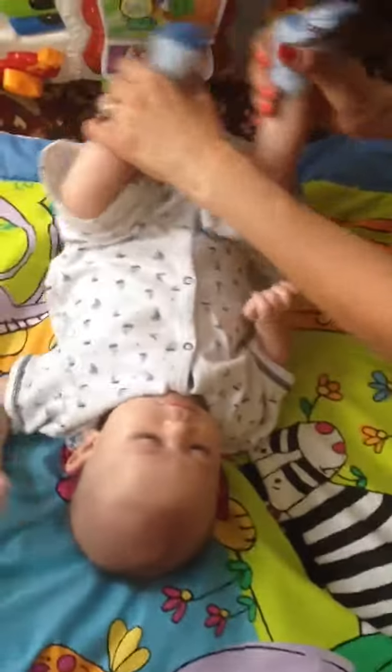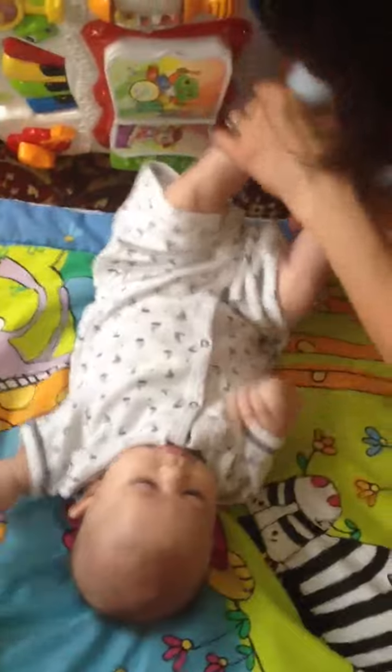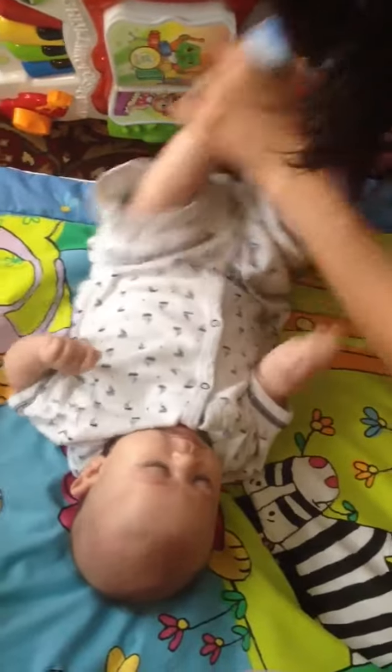Now let's use this foot. Kick, kick, kick. You can press this button and that button. Isn't that fun?